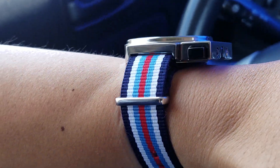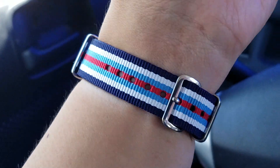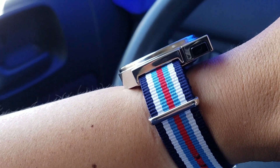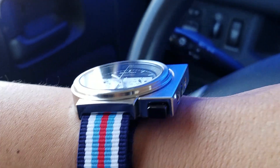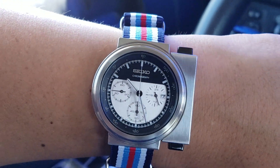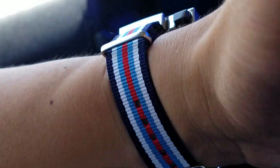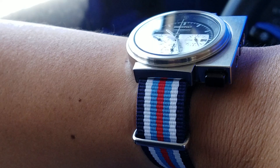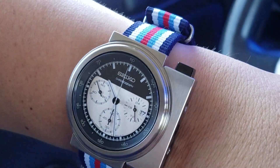I've actually had this strap for some time. Believe it or not, I bought it for a Rolex — I was going to try something different. But that was a 19mm and something about it just didn't work with it, so I finally kind of have a reason to use it. I think it works and gives the watch a racing kind of feel and element to it.